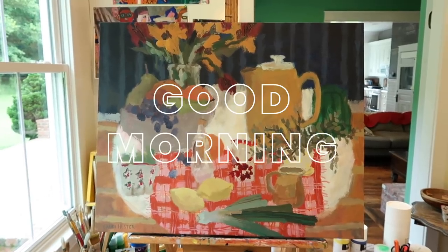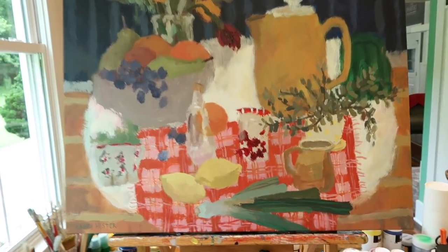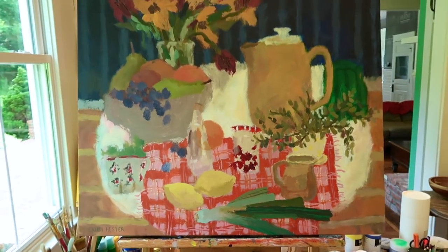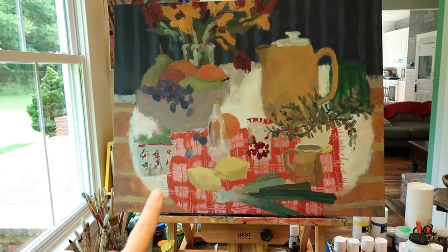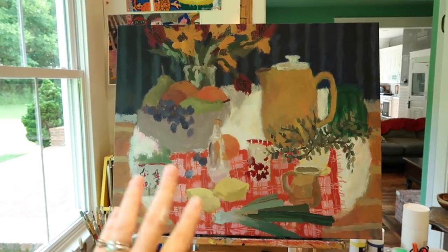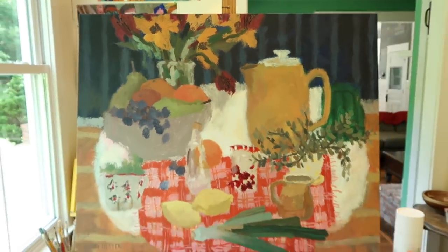Good morning! I am thrilled with how this is coming along. I still have little tweaks here and there but I am super super thrilled with the changes that are going on. I'm thinking about possibly putting some legs on the table — even though you don't have to because your brain does fill that in. There are just little bits here and there that I want to continue working on, but I wanted to give you a little update and show you where I am with this.